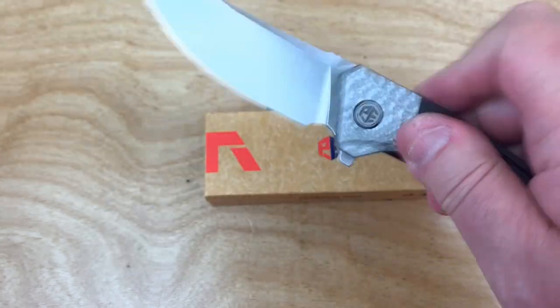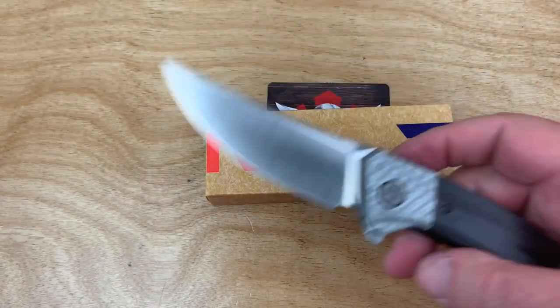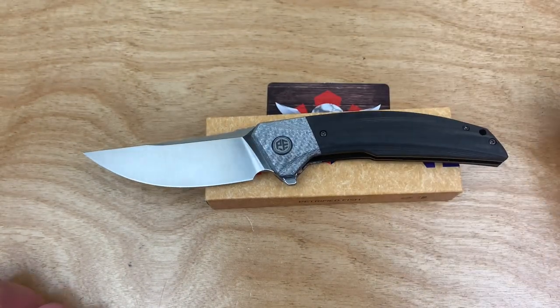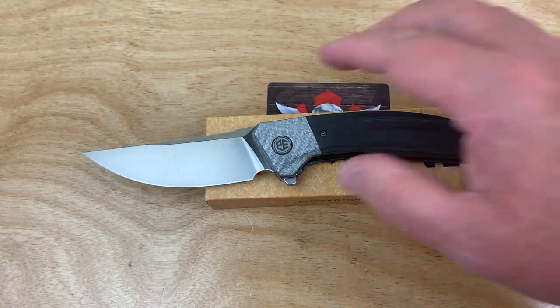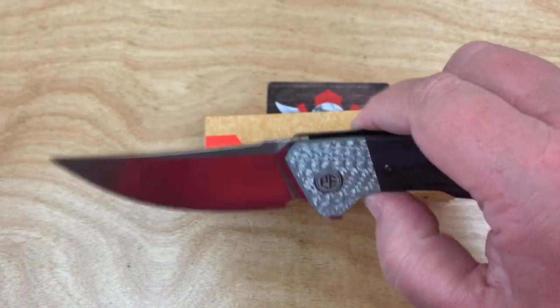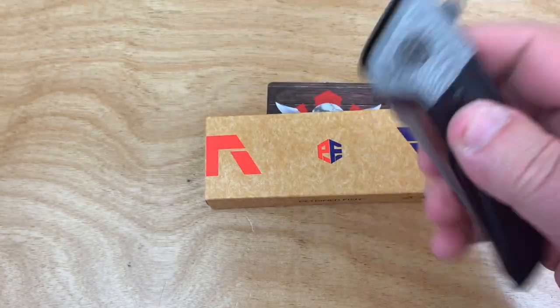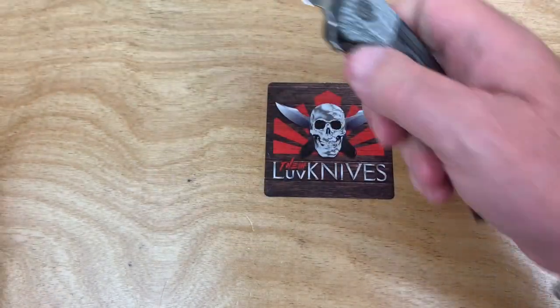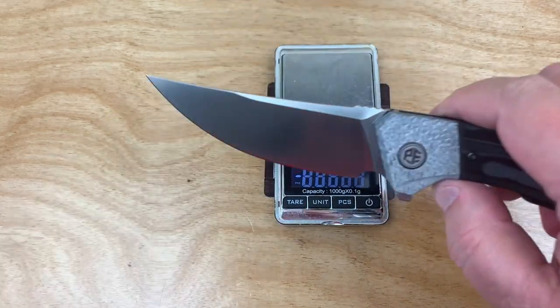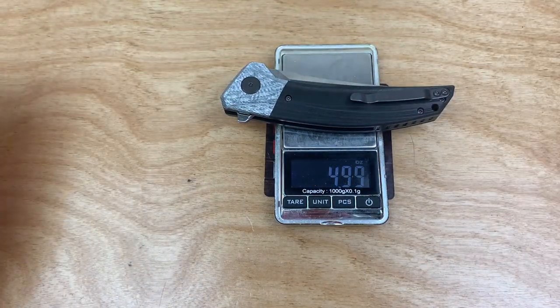Better get your wallet out. All these guys are buying $450 knives, and I just love it. So $65 — that's stepping up, baby. This is a handful of crazy, and this is not a lightweight little knife.